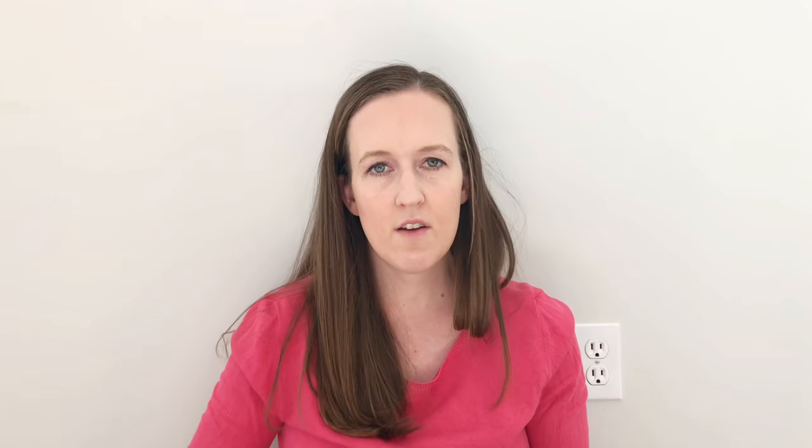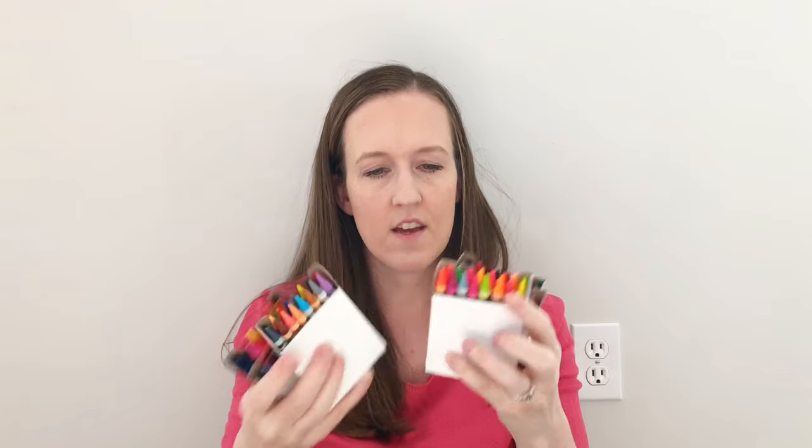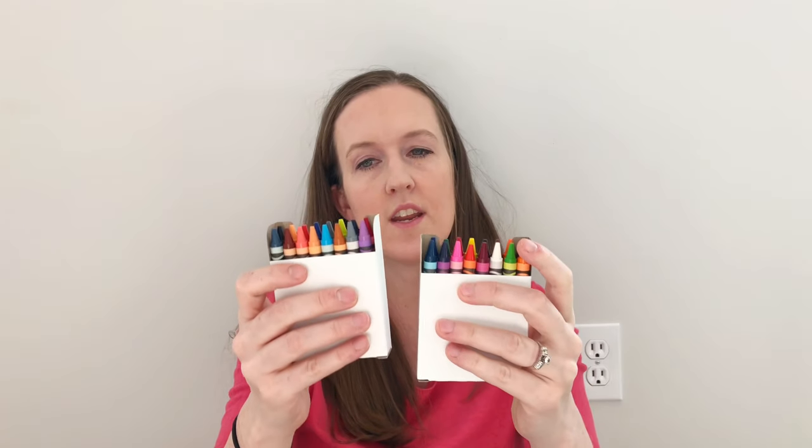This 120 box has six 16-count packs and one 24-count. What happens in the factory is they say, oh, we need a box of this or a box of this. So the machine puts the same crayons together. If you get a 64 count, it'll include maybe boxes one, two, three, four — 16 count.